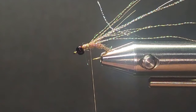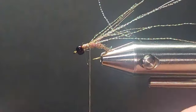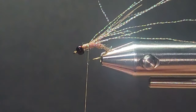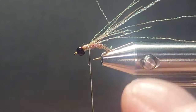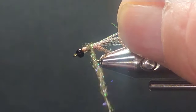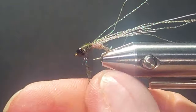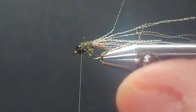Then I'll bring in a little darker dubbing — this is going to be the olive brown ice dub. I just fell in love with this stuff many, many years ago and I still use it a lot. Get it on here, roll it on pretty tight, get it to the back of the thorax, get it started, then tighten it up a little more. I want this to be a pretty neat little fly — I don't want a lot of stuff sticking out of it.